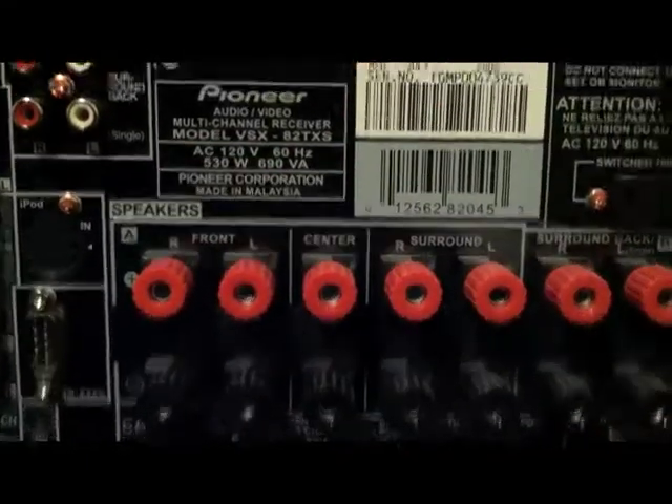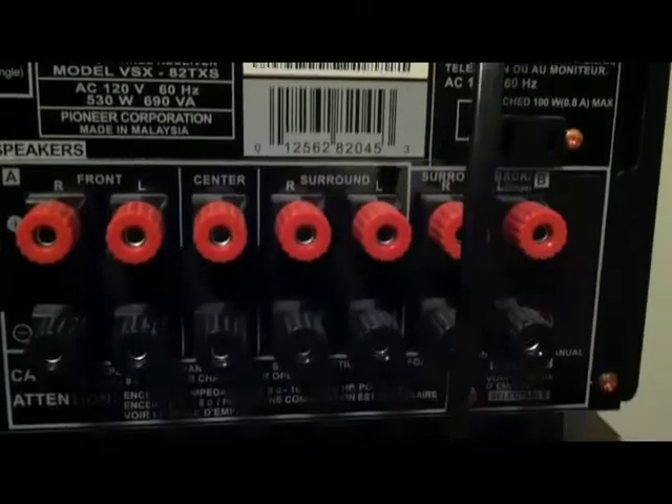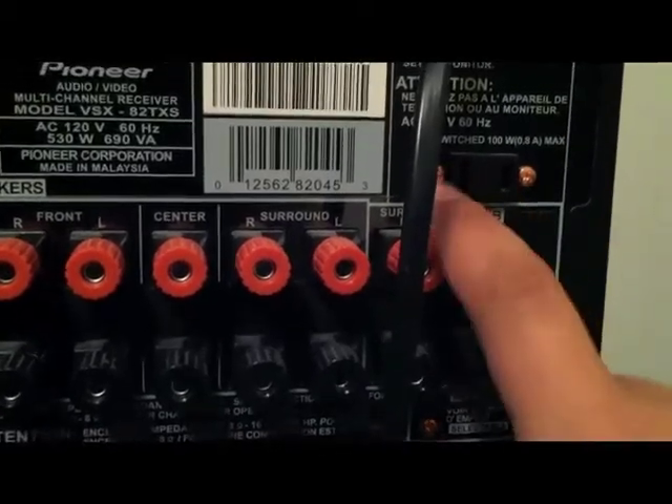Right here are the speaker inputs. Here's your front, your center, your surround, and your back surround. Your back surround is assignable, so if you want to bi-amp your front speakers and make it a 5.1, you could do that too.